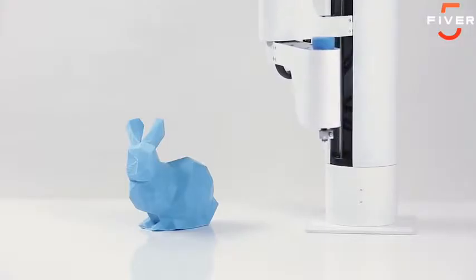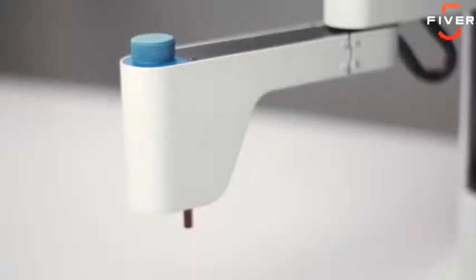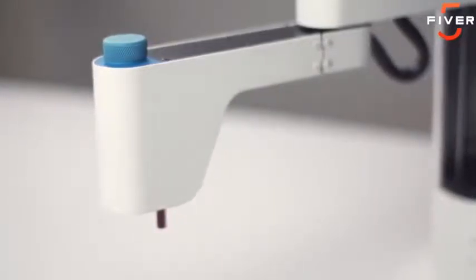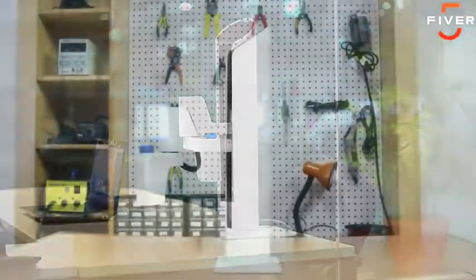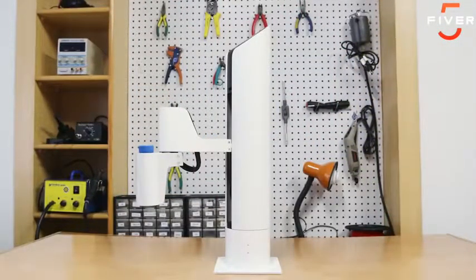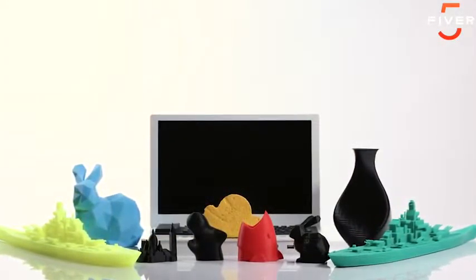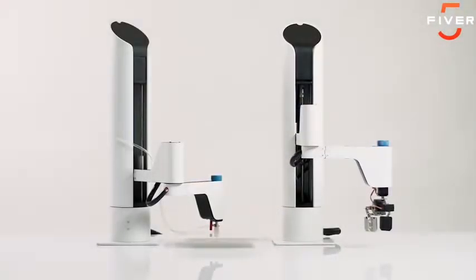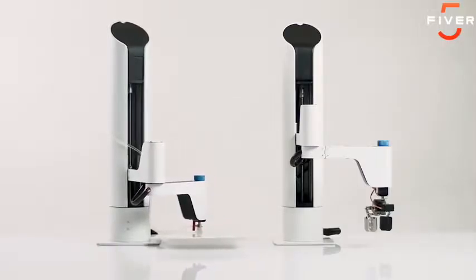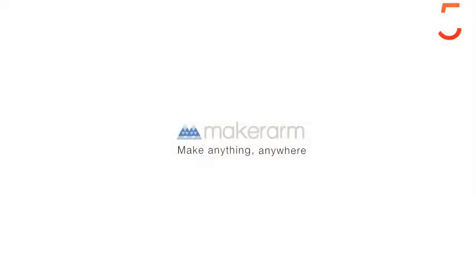Another cool thing — my humans can design their own custom tool heads for me. It feels great helping my humans build their dreams, and I would love to see Maker Arms in labs, garages, and tinkering stations everywhere. That's why I'm here on Kickstarter. My makers have spent 2 years perfecting me and my fellow Maker Arms. Right now we are working prototypes and need to be manufactured so we can be on our way to all you humans. With your help, together we can make anything, anywhere.